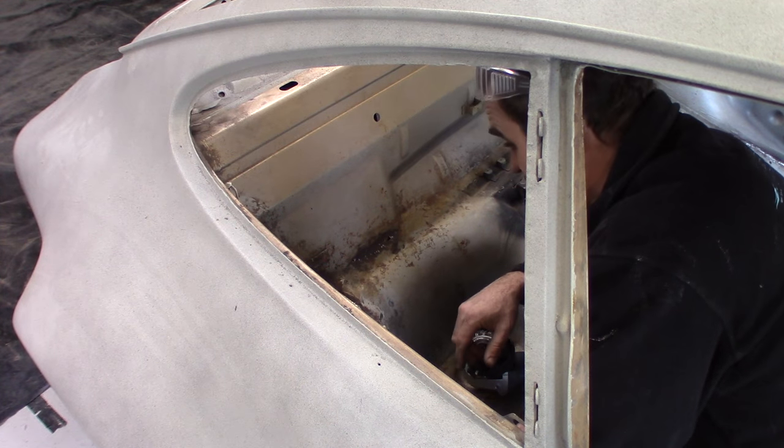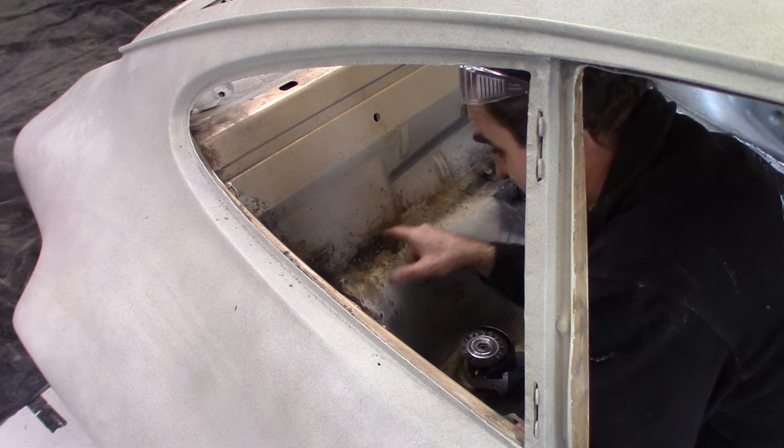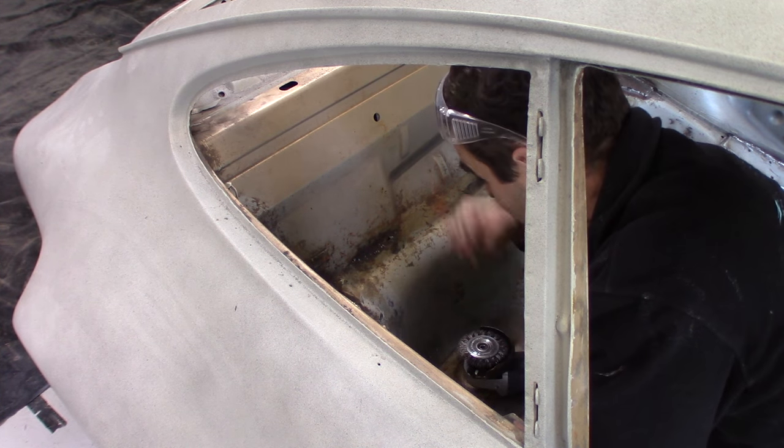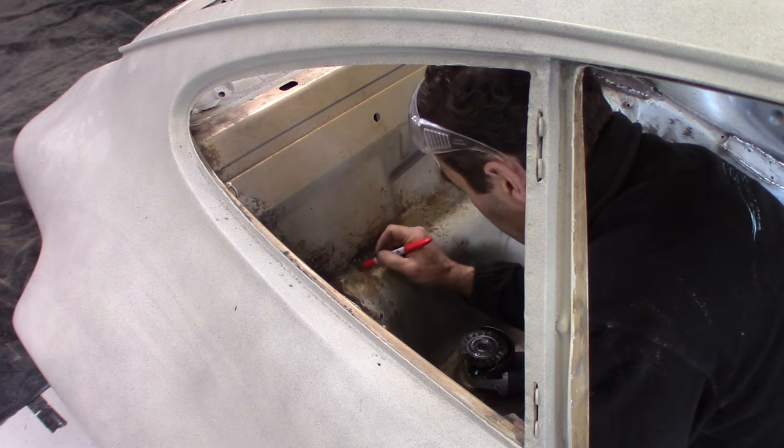There's another random spot of rust here behind the back seat that I didn't notice until I just ground the surface off. So it's another bit I'm going to have to cut out and weld in.